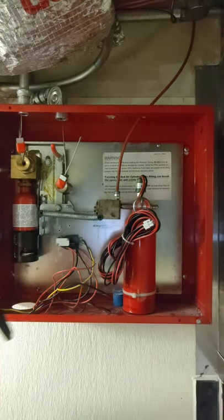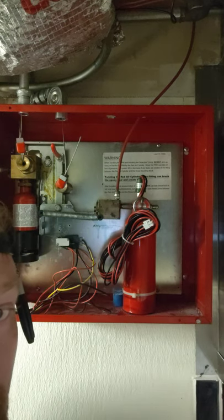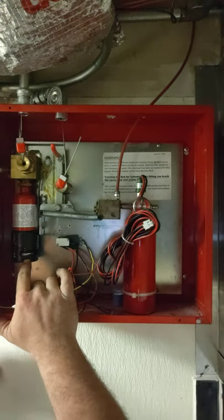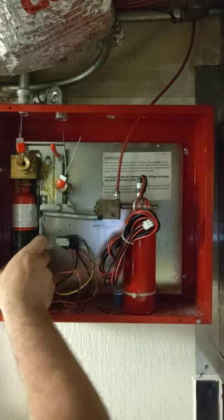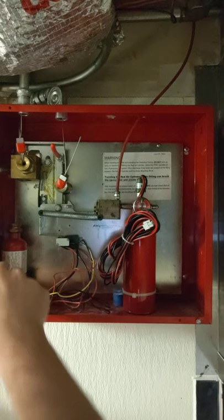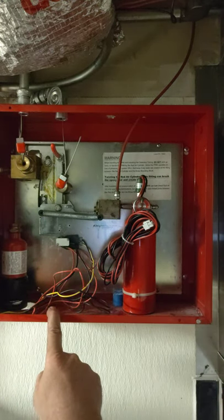So the first thing that you do is you go ahead and you see this right here, as you do in a regular AMRAC system — that's one of the first things you take off. Without this, you cannot fire this system.